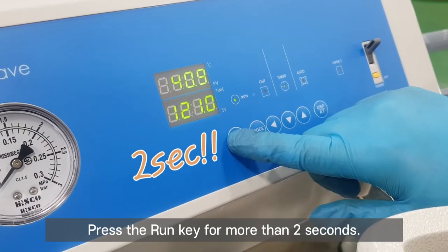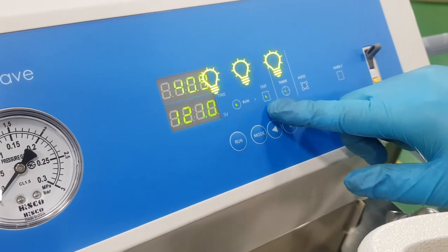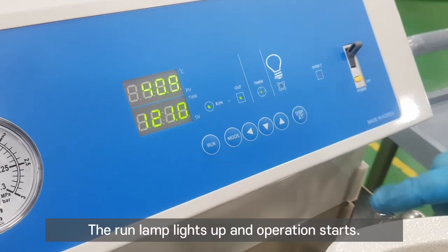Press the run key for more than 2 seconds. The RUN lamp lights up and operation starts.